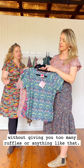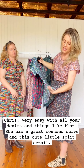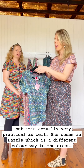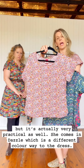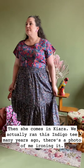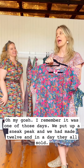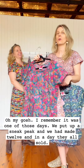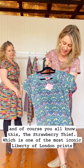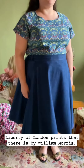Indigo is a really good structured option if you've got quite a girly skirt on — she works well to balance it out without adding more ruffles. Very easy with your denims. She has a great rounded hem and a cute little split detail, which is always there to allow for hips — practical as well as cute. She comes in Dazzle and also in Chiara. We actually ran this Indigo tee many years ago and when we put up a sneak peek, within a day all 12 had sold. And of course, the Strawberry Thief — one of the most iconic Liberty of London prints by William Morris.